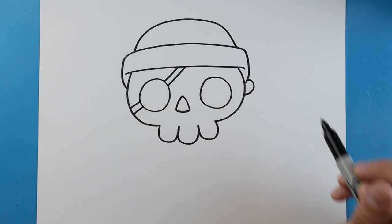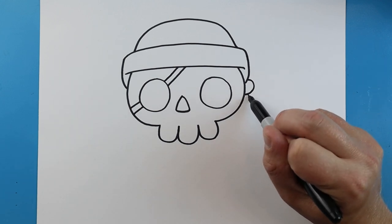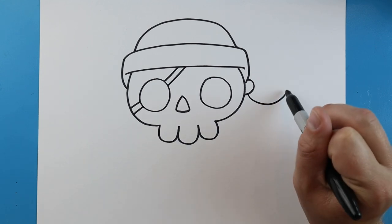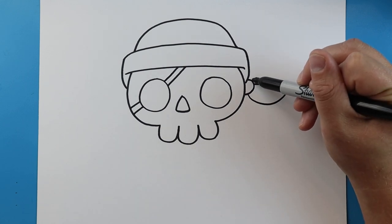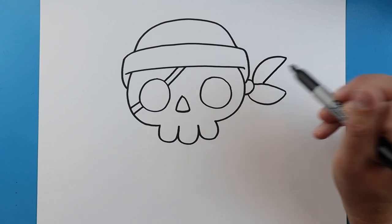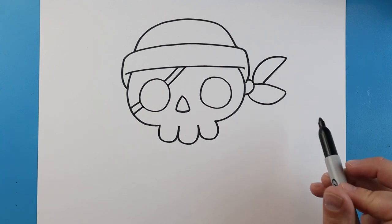Next we'll just draw a line down and another one over here. Starting right here, let's draw a half circle for the back of the bandana, and then we'll make the two little ties. We'll start by drawing a line that goes down and up, then come right back over here. We'll make a line that goes up and down and then come back.